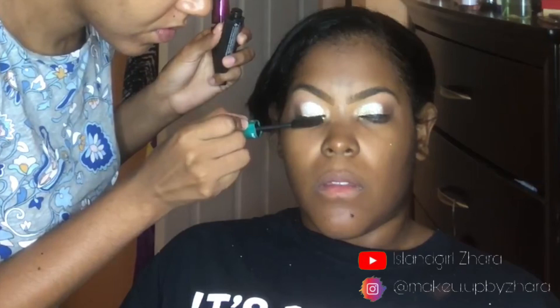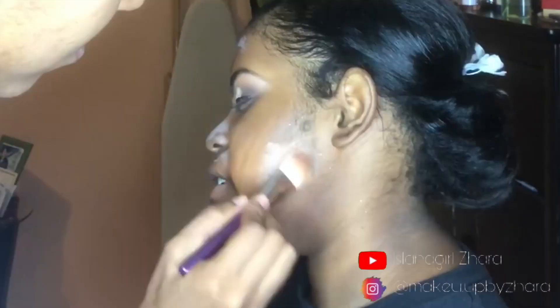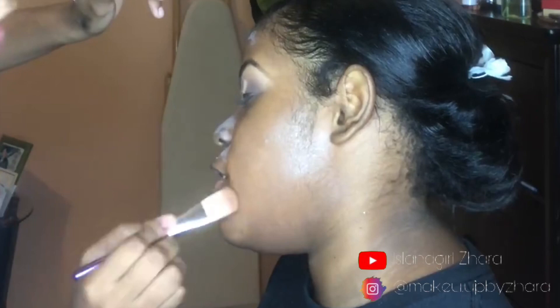I'm applying mascara here, and I did the eyelash application off camera. Now, let's talk about the milk of magnesia — we wanted that full matte flawless finish, so off camera we had already applied toner and moisturizer, and then went in with that milk of magnesia. Let me know in the comments if you still use milk of magnesia, or let me know what primers you're using right now.